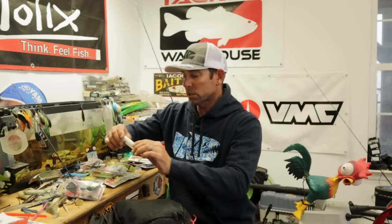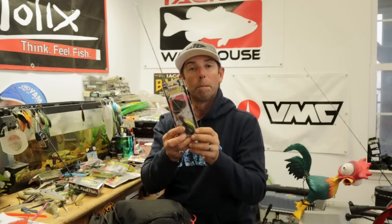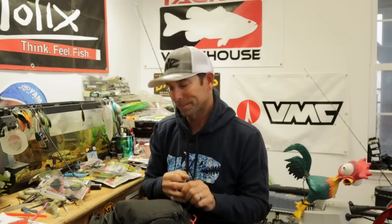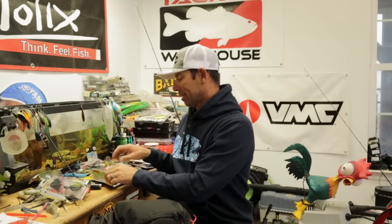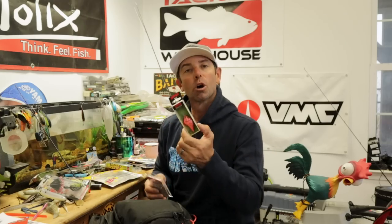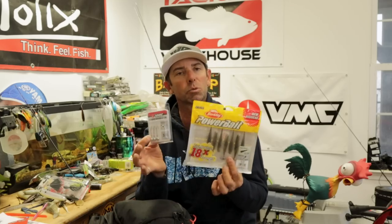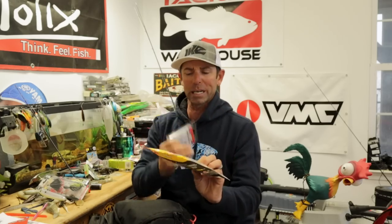Let me show you a few of the basics I would carry as a co-angler. For the top zone of the water column, have some topwater baits: walking baits, poppers, buzz baits, and frogs — hollow body frogs for topwater when there's thicker cover. For lures in the middle: spinner bait, chatter bait, jerk bait, crank bait running in the middle of the water column, and a swim bait — especially a smaller 3 to 3.8 inch swim bait.